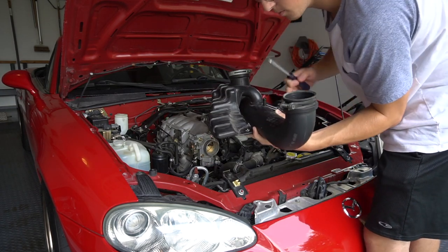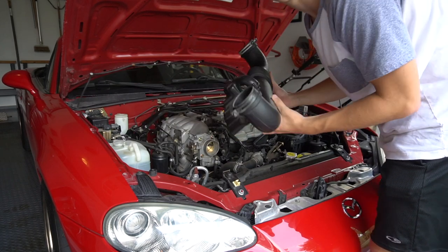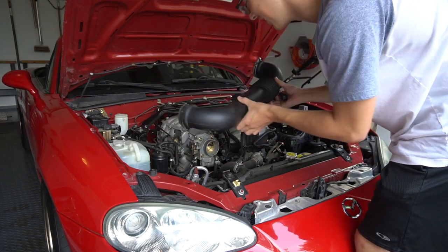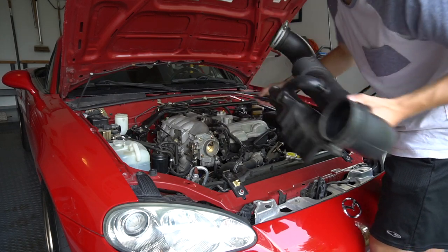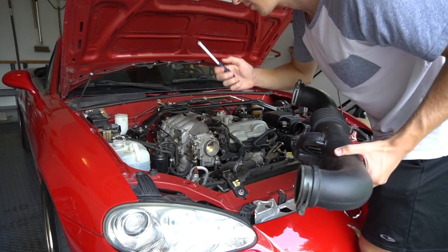We've got the main component of the intake off — I'm not exactly sure what it's called. Basically the throttle body and the air intake box, you just need a screwdriver, so pretty simple.